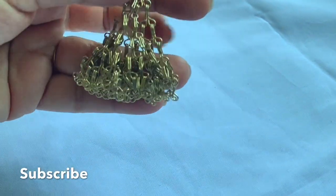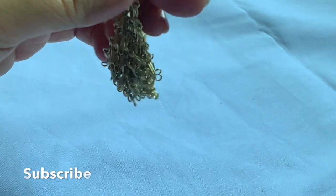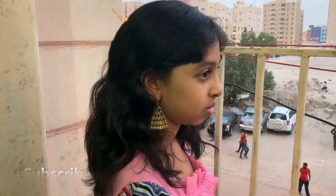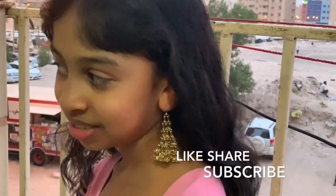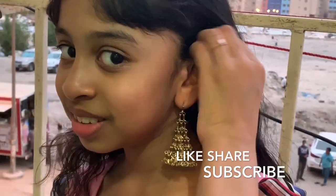Please share this video if you like and share it with your friends. Don't forget to subscribe to my channel. If you want to try everything you want.